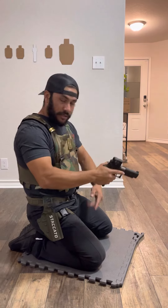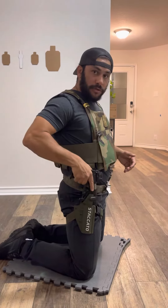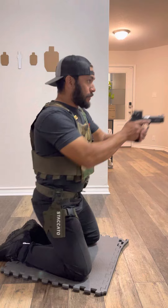One thing to note is when you're holstering, don't flag yourself. I come up here, sit up, and then holster. I won't stay down in the low position because the potential for flagging my knee or my thigh is very high. So I come up, get done shooting, and bring it up to holster.